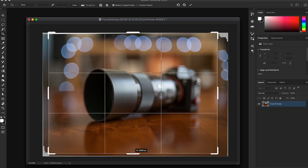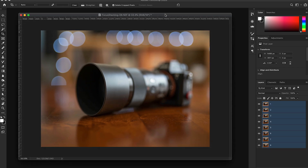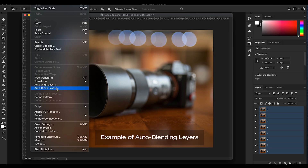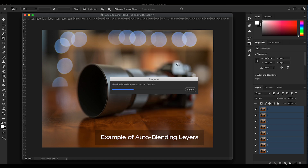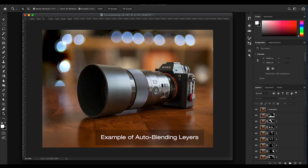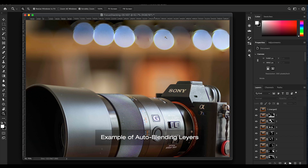To get rid of the empty spaces, simply apply a crop. You can apply automatic layer blending via Edit and Auto Blend Layers, but that only works well when blending simple images — maybe something with 2 or 3 layers that aren't hugely different from layer to layer. In this example, the super shallow depth of field makes auto blending very unpredictable and doesn't give the results I want.